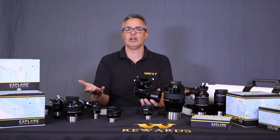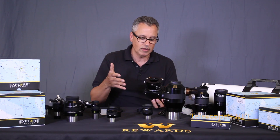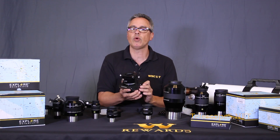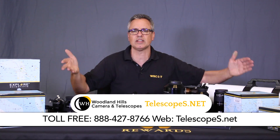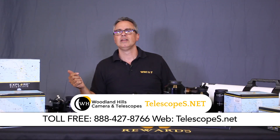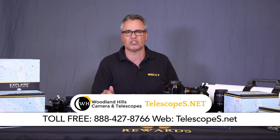The customer service at Explorer Scientific blows everybody away. There are other companies trying, but Explorer Scientific's customer service is really good - they're good people. I really enjoy working with them - they make everything so easy. Greg Bragg is an awesome sales manager for Explorer Scientific. If you have any questions, visit our website at telescopes.net or call our toll-free number at 888-427-8766. Dr. D out.